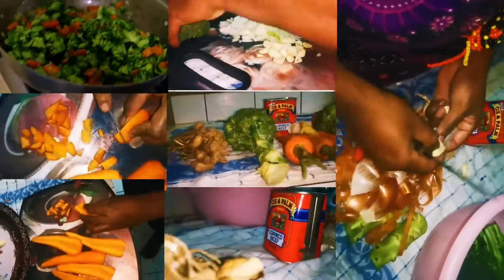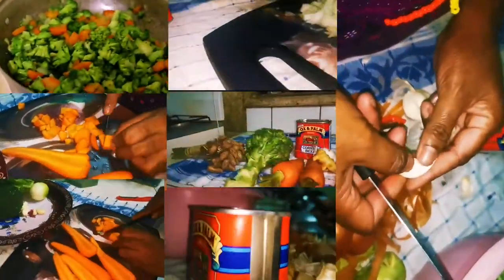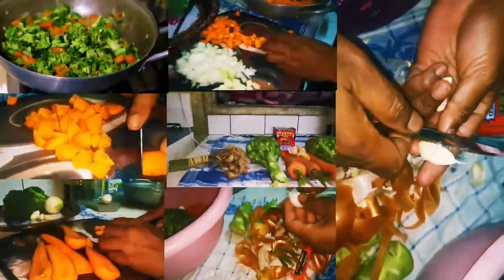Today we are going to prepare a recipe with vegetables from Lehman Market. That's carrots, we have broccoli, we have ginger, we have garlic.